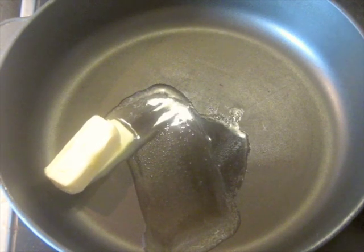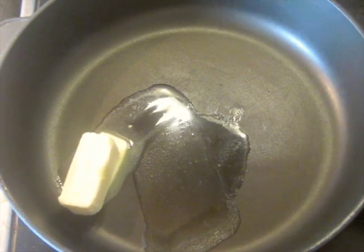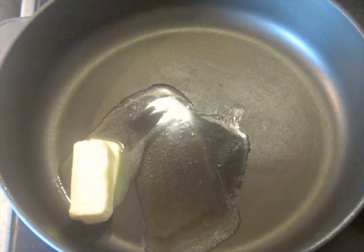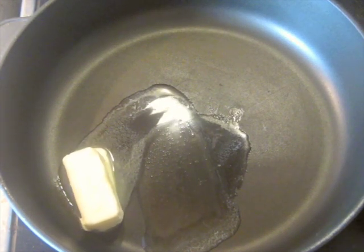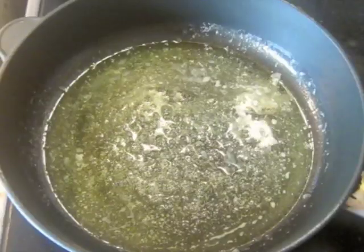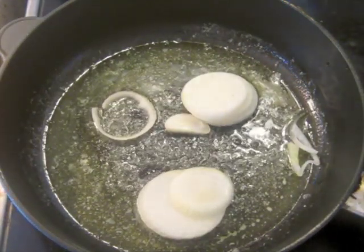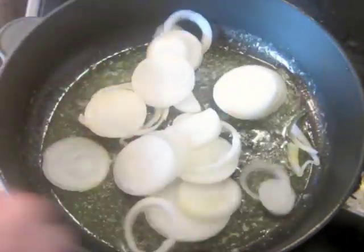The pan is getting hot. I've got 45 grams of butter — about an ounce and a half — melting in it. You can use ghee if you want. Butter has more flavor, and in this case it's going to be just fine — you can use straight butter for this. When the butter is foamed up, then you can add the onions to it.